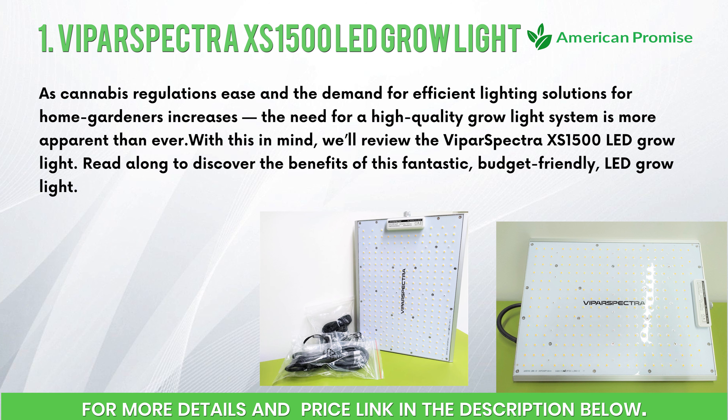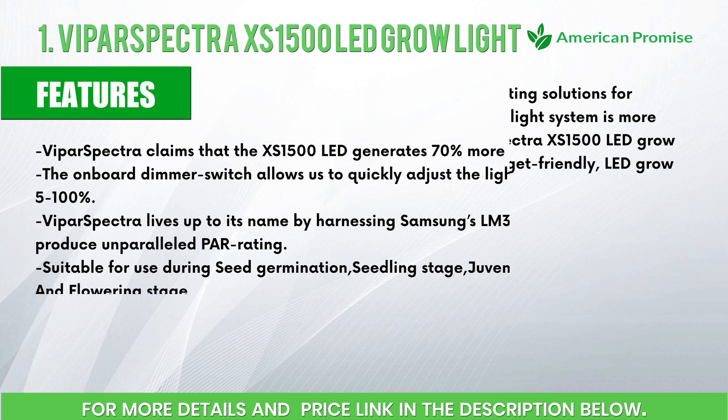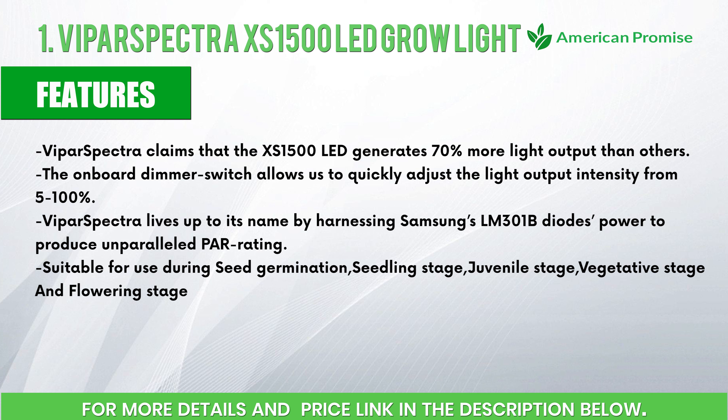Read along to discover the benefits of this fantastic budget-friendly light. The Power Spectra claims that the Excess 1500 LED generates 70% more light output. The onboard dimmer switch allows you to quickly adjust the light output. The Power Spectra lives up to its name by harnessing Samsung's LM301B diodes, suitable for use during seed germination.